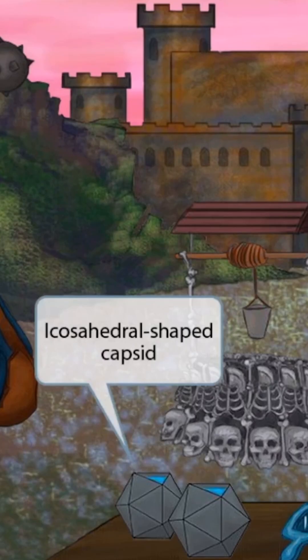We've also shown some icosahedral-shaped containers that are full of water. This is where the water is stored as buckets of water are drawn out of the well. The shape of these unique containers should help you remember that HTLV has an icosahedral-shaped capsid.